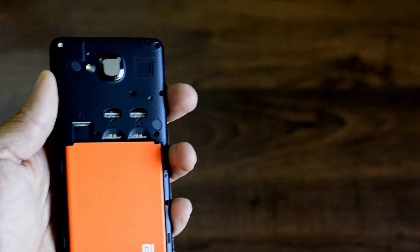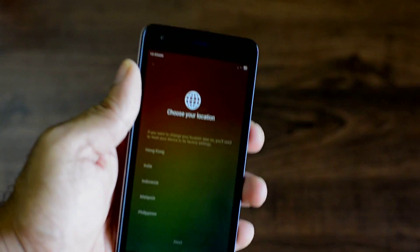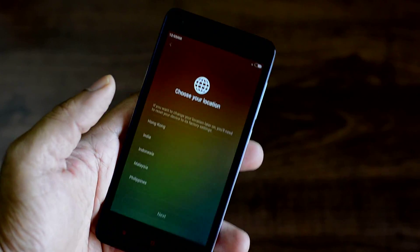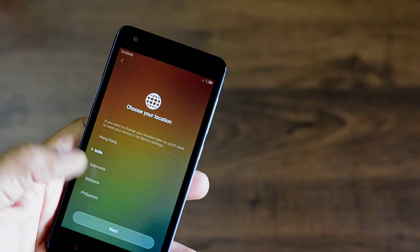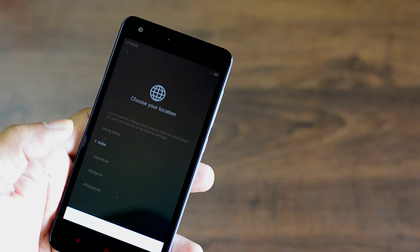Let me open up the back and show you what's inside. You have the micro SD card slot for memory expansion and a dual SIM slot. Both are micro SIM, so you wouldn't have to worry about buying an adapter. Most of us are used to micro SIM these days.